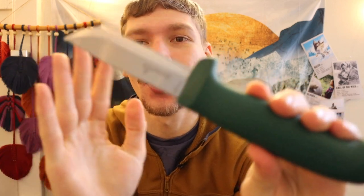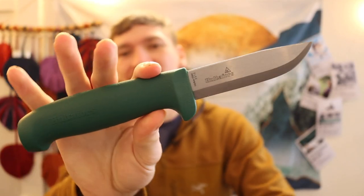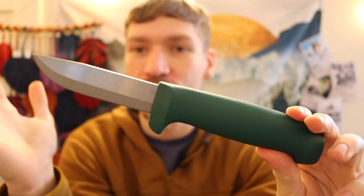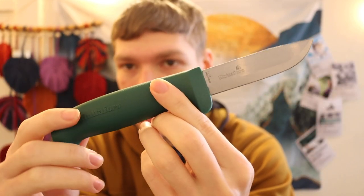If you guys are familiar with DBK or the Dutch Bushcraft Knife channel, you probably saw one of the knives they talked about — a crazy $10, super affordable bushcrafting knife. This is it. They might have even said it was a survival knife too, but this is the Hultefors Heavy Duty knife.